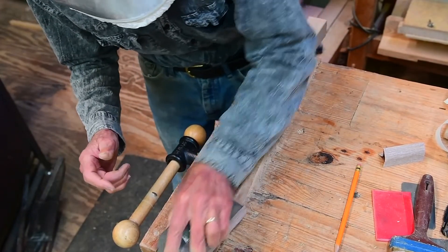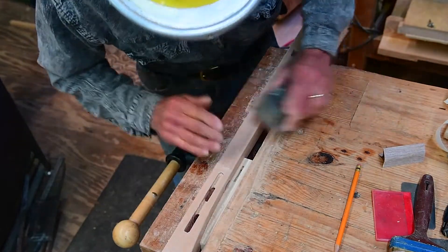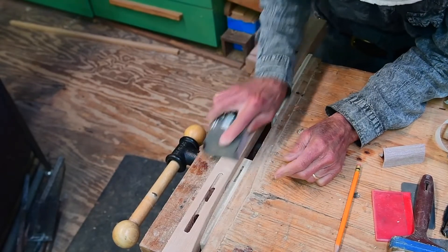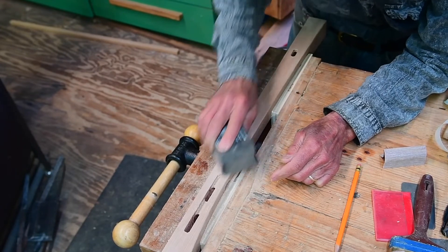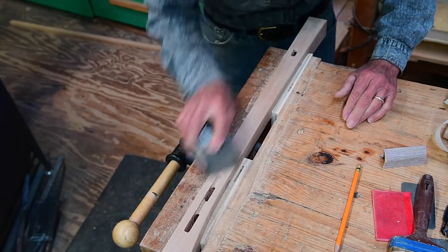I have a little more sanding to do. You'll notice that I'm using 220 grit — that's the only grit I've sanded over that mortise, because anything more aggressive than that would take away the wood at the joint, since a third of the wood is gone.